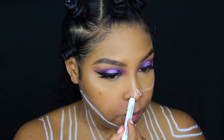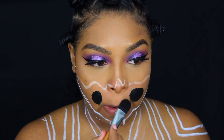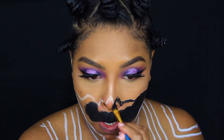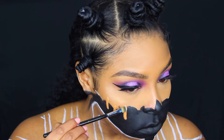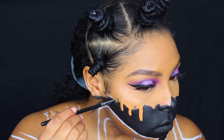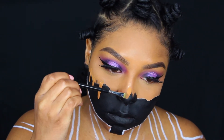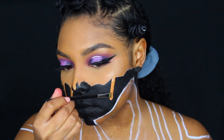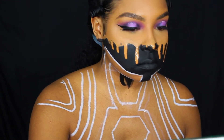Now I'm going back in with that NYX Jumbo Pencil to sketch out exactly where I'm going to start my mask and where I'll be painting over parts of my face. Then I'm going in with a black paint and just starting to paint over the parts of my face that are going to be part of my armor. I'm also using a little bit of the same foundation to create the blank canvas effect that you see in makeup trends — this is the part that gets a little tricky. Once that's complete, I'm going to start painting the outside portions of my armor with black body paint.